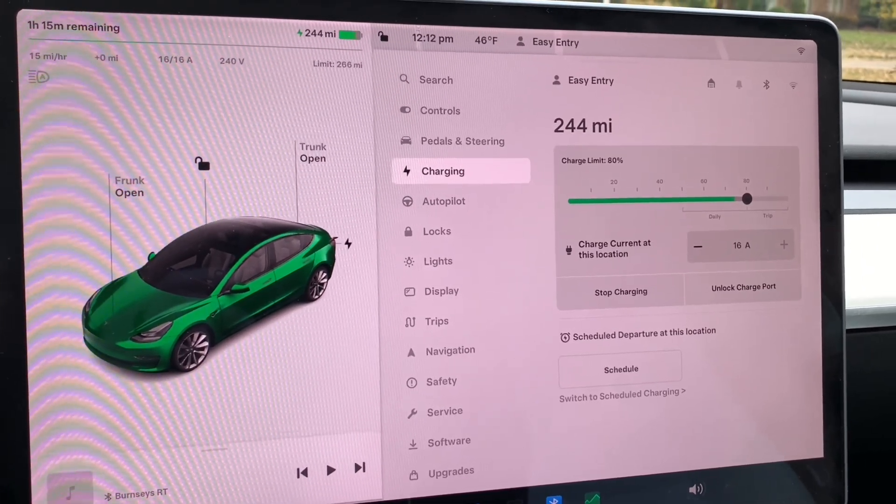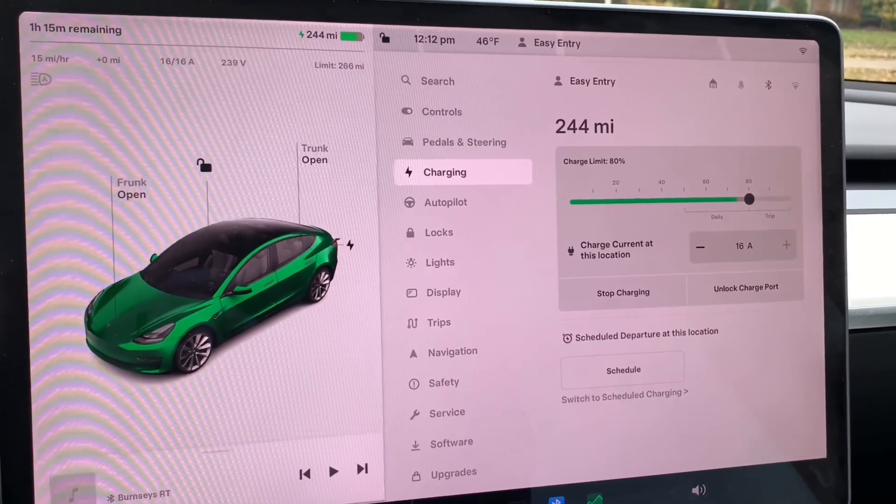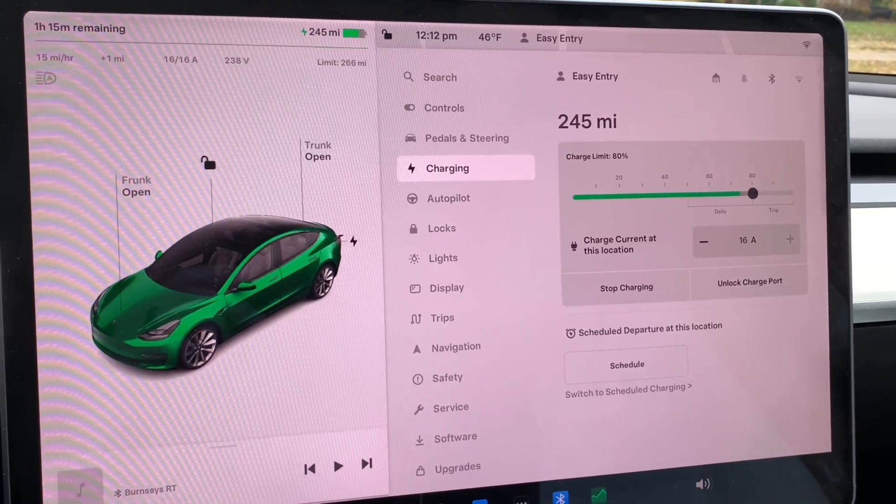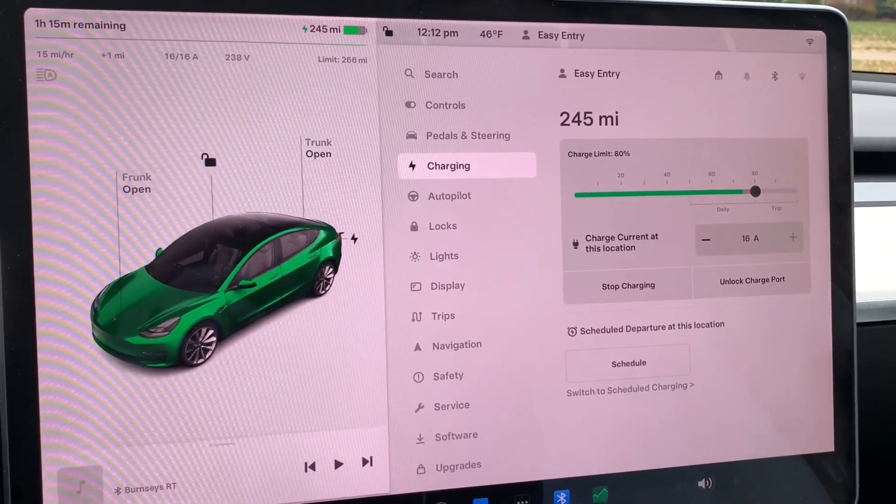In a 12-hour period you're looking at being able to charge about 180 miles. As you can see, I'm getting 15 to 16 miles of range, which is great. It's both an economical choice as well as an adequate choice for most people.